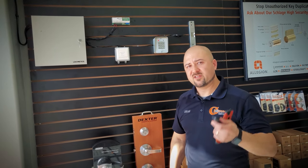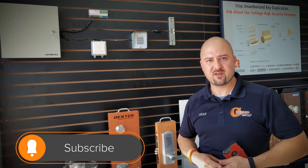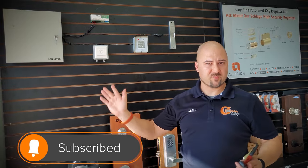We'll continue to make more videos, especially on some of Allegion's products, and we appreciate the support. If you wouldn't mind subscribing to our channel, we can use the subscribers. You can also follow us on all our different social media platforms — Facebook, LinkedIn, Twitter, and Instagram. We sure appreciate the support.